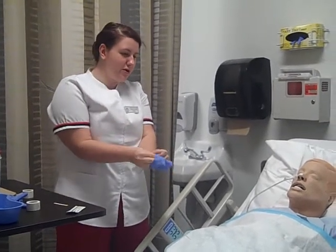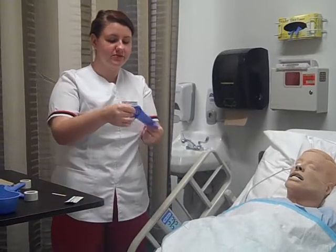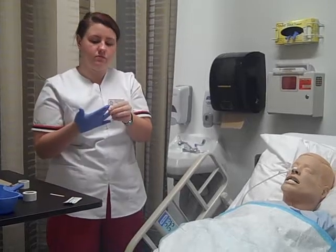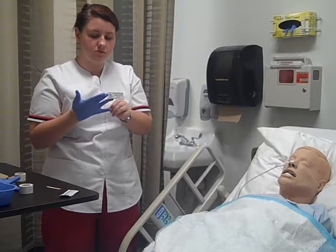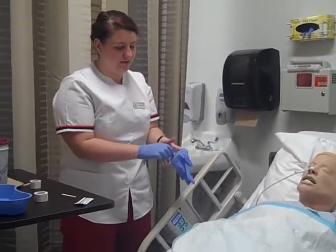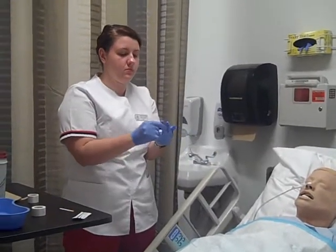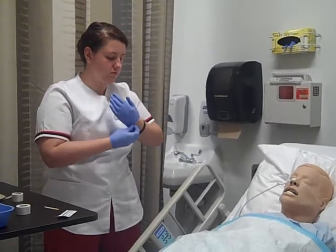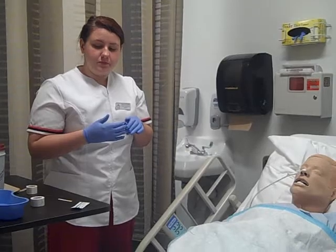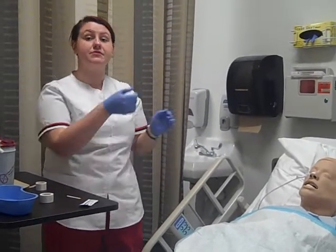How are you doing today, Miss Amy? Good. Sounds good. Okay, Miss Amy, I'm here to remove your NG tube. Before I remove it, I'm just going to check to see if it's not up to suction. If the NG tube was up to suction, I would turn the suction off before I removed it.